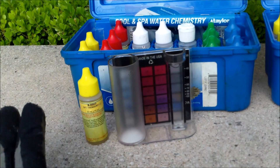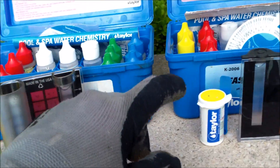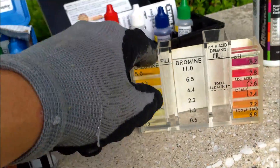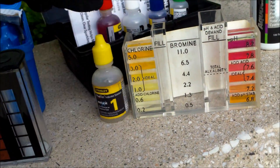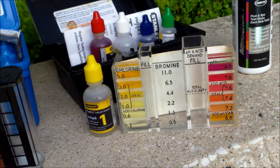Each one of these kits differs in how they test for chlorine. The Taylor kit uses a reagent dye. The Taylor K2006 uses the DPD test — it's a powder form you use in the tester. The 5-in-1 uses an OTO that turns yellow. This one is not available in some countries as it's banned because the OTO is a carcinogen.